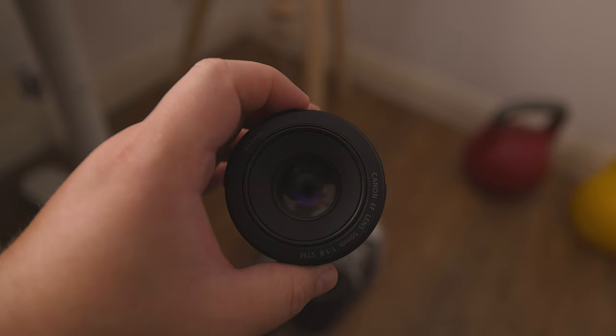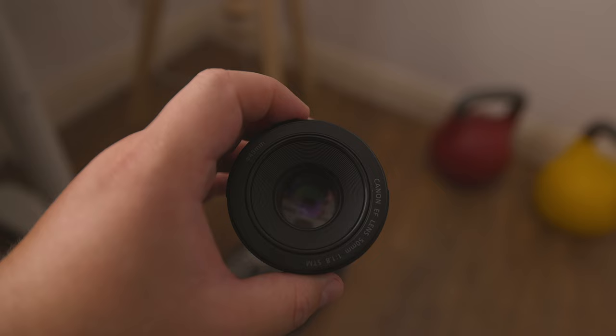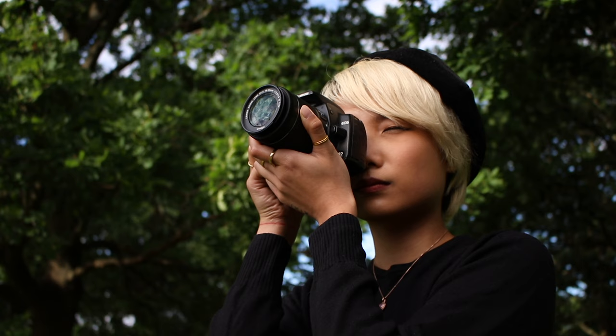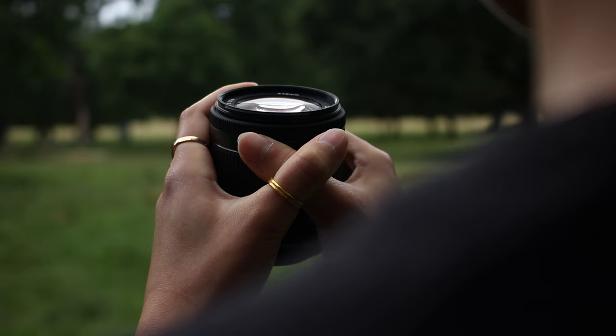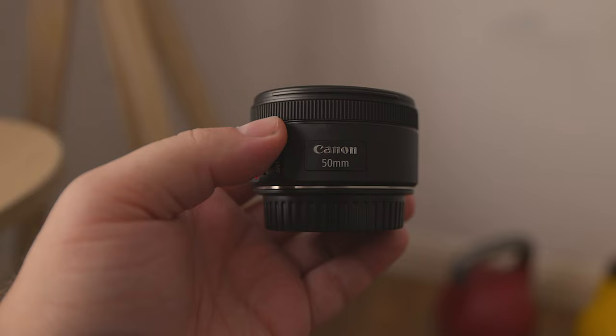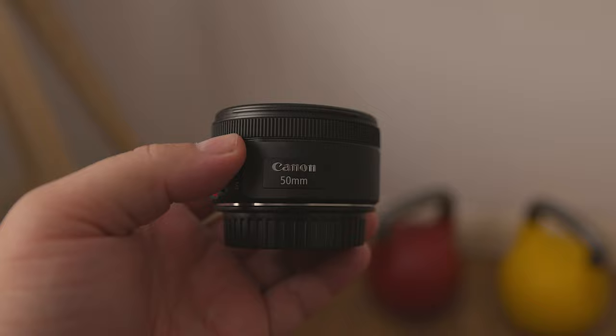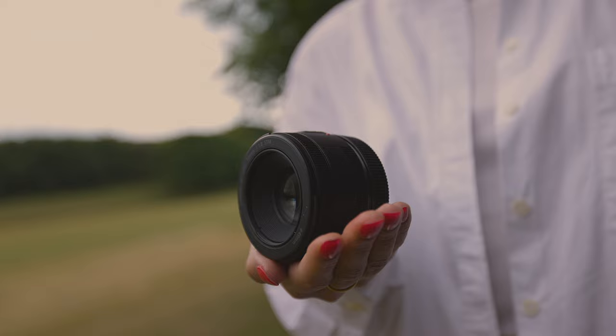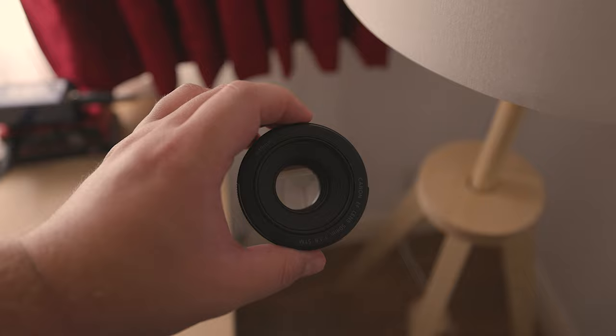Let's start with aperture and focal length. In terms of aperture, the 50mm f1.8 lens opens up to f1.8, while the 18-55mm lens opens up to f3.5 when zoomed all the way out, and f5.6 when zoomed all the way in. The EF 50mm f1.8 lens clearly wins, as it opens the widest and thus allows in more light. This is crucial when working in low light conditions, as its wider aperture will allow you to get cleaner images.